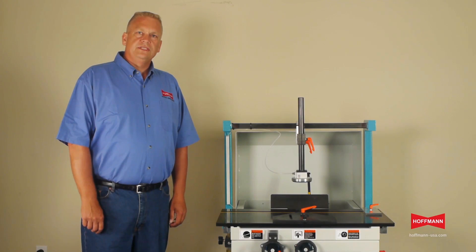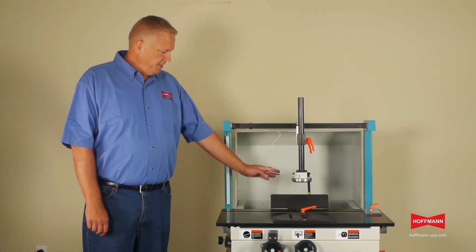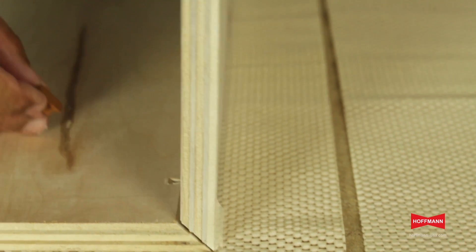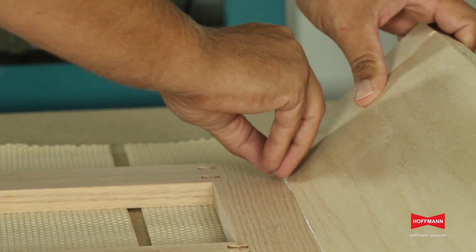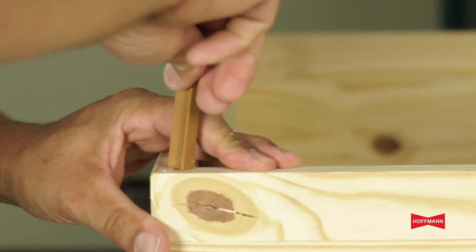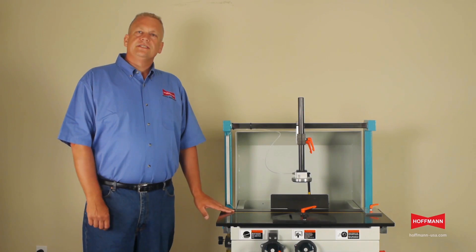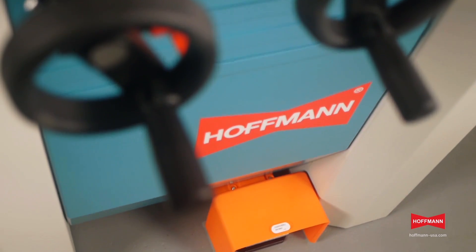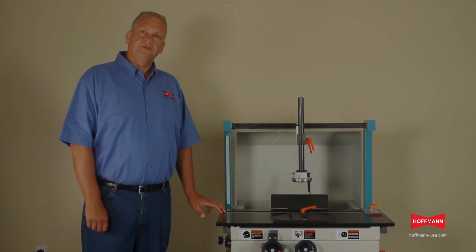This is the Hoffman PU2TL Tilt Head Dovetail Routing Machine. This machine features a unique tilting router head which is ideal for edge joining cabinet returns, face frames, range hoods and millwork. Other applications include handrail joinery, custom millwork, yacht interiors as well as store fixtures to name a few.